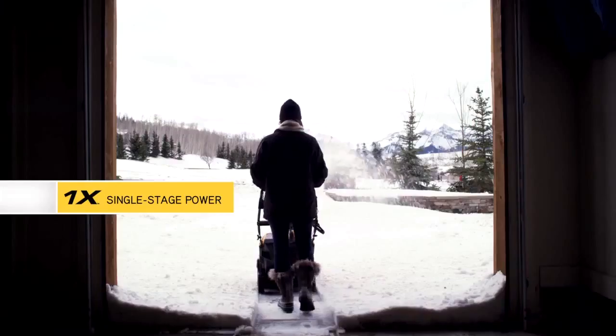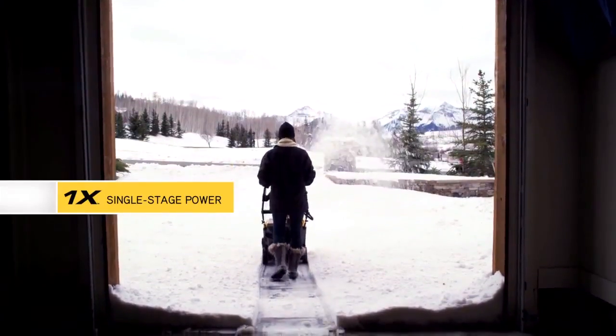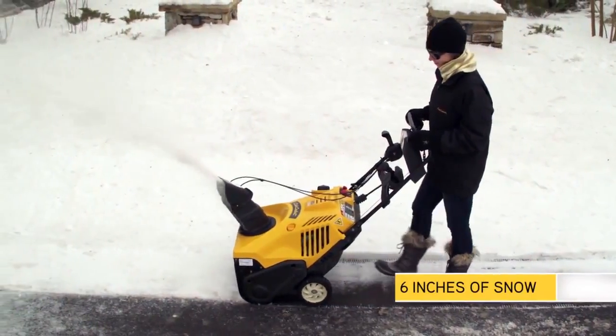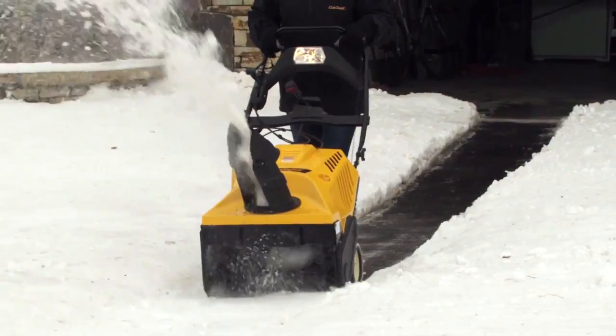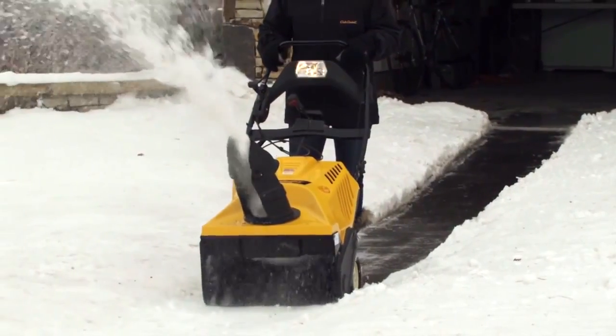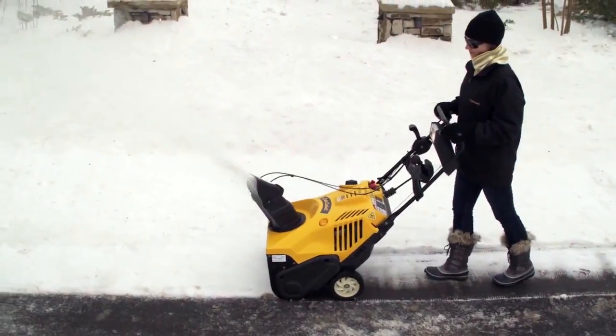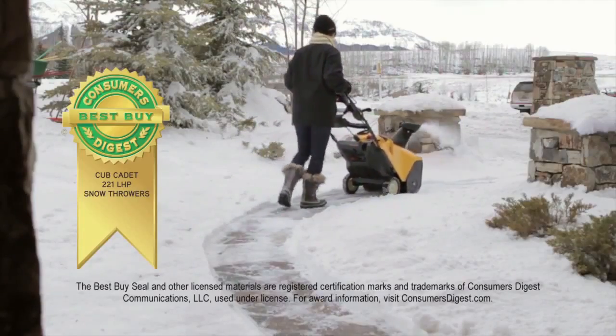The X-Series starts with a 1X single stage, ideal for quickly and easily removing six inches of snow from smooth, smaller areas. 1X snow throwers pack quite a punch. A single-stage, high-performance auger efficiently scoops and discharges accumulation. In fact, Consumer's Digest has named the 1X-Series 221 LHP as a best buy.